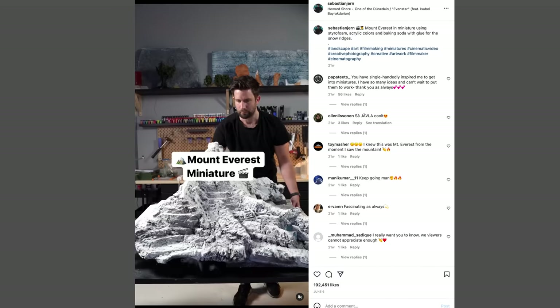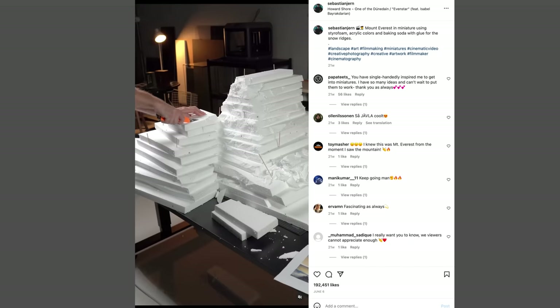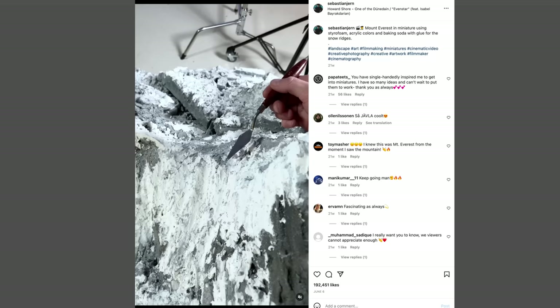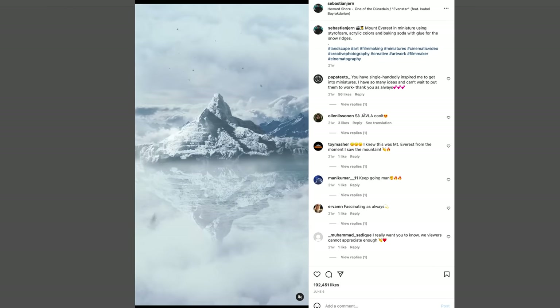If you guys haven't checked out Sebastian Jern on Instagram, check him out. I don't know him, but what he can do with some lights, some paint, some styrofoam, and a probe lens is truly remarkable — real talent.